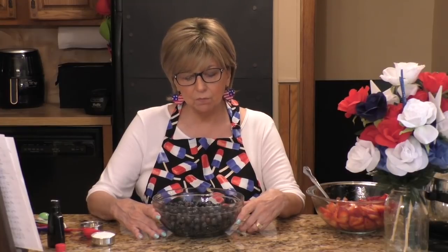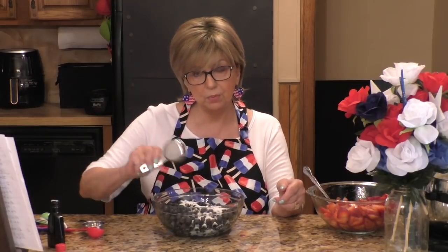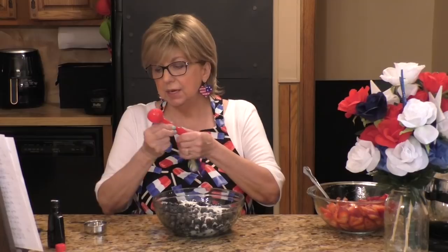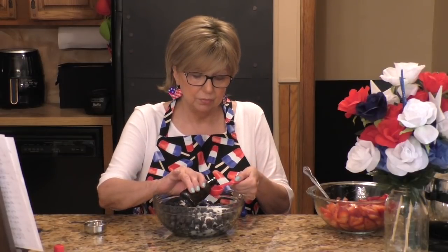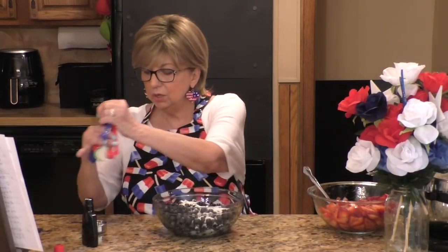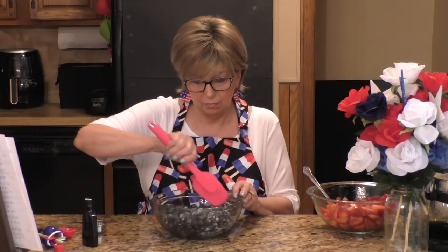This is step four. For step four you're going to need four cups of blueberries, which you've washed. To the blueberries we're going to do the same thing we did with the strawberries — add one quarter cup of sugar and one tablespoon of almond extract, and mix that all together.